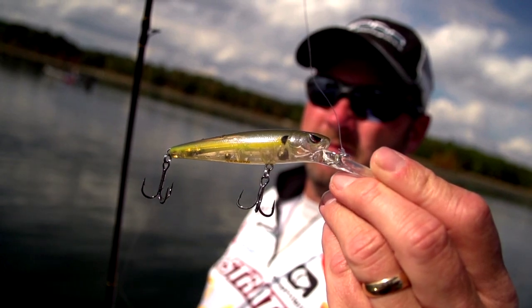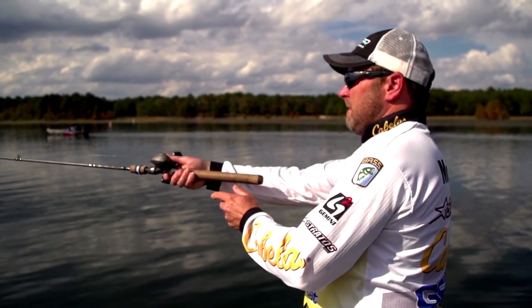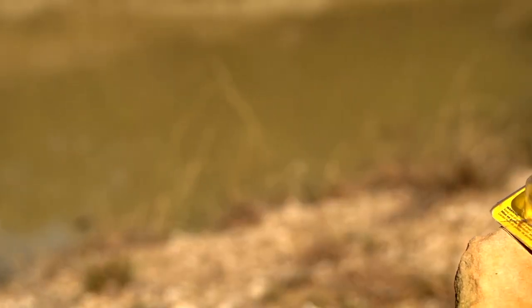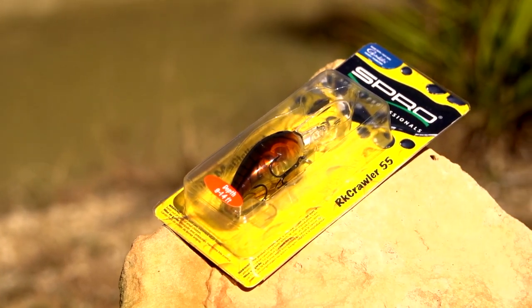I know everybody probably really thinks of me more so for the stickbait, but growing up on Table Rock and fishing the Midwestern lakes I've fished all my life, I've thrown a crankbait a ton. Fishing these Midwestern rocky lakes, there's been one bait that I've always wanted to design, and basically Spro has given me the opportunity to do it in the new Rock Crawler.